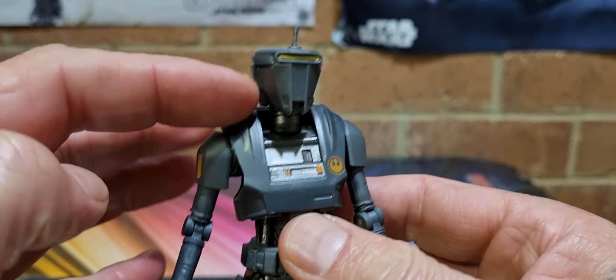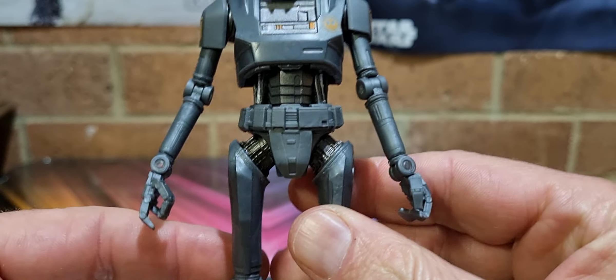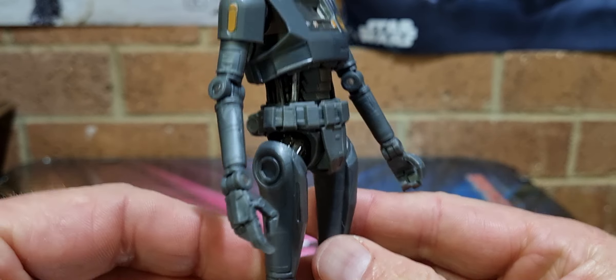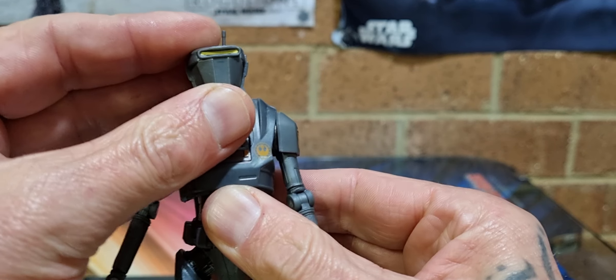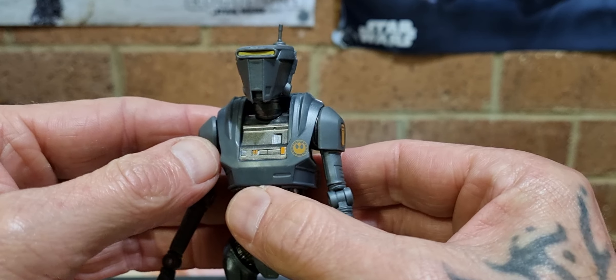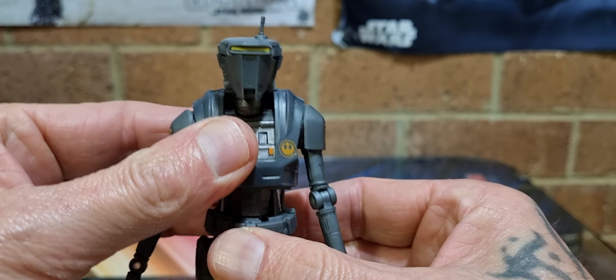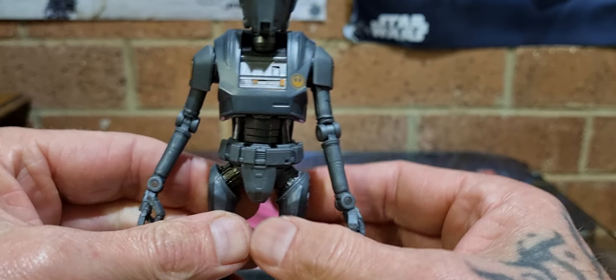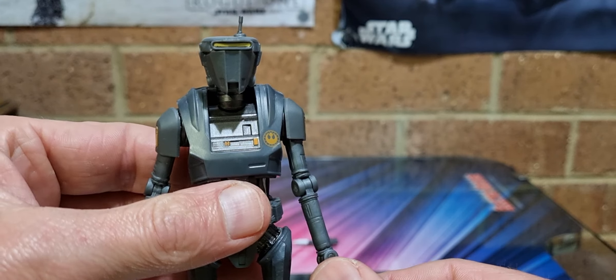Supposedly they're also making Migs Mayfield with the shoulder cannon a bit later on down the track — that's one I would not mind getting. They put on a lot of nice detail. Only briefly seen in the show, it doesn't really remind me of any other droid. Maybe a bit EV-9D9 without the elongated head, maybe a bit HK-47. Speaking of which, after SDCC they're apparently making another HK-80-something droid — I forget what it's from, I think it's from the Mandalorian.